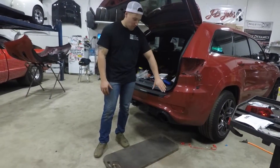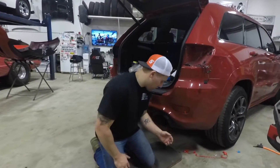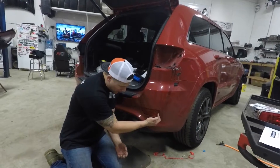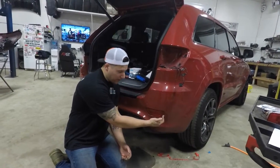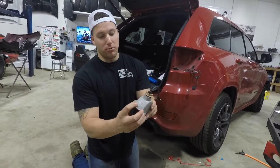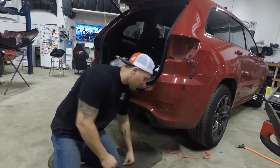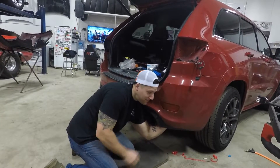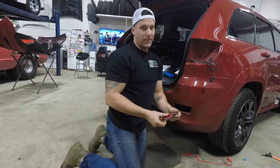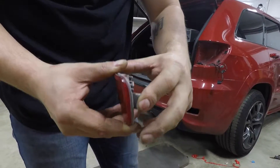Before we get to the harness, we'll pop out the lower reflector. You're going to reach your hand up — you can get under the car if you need to, but you shouldn't have to. Put your hand on the larger side of the reflector and there'll be a tab there. Press that tab and push outward, and it should just pop right out. Press and then push out.